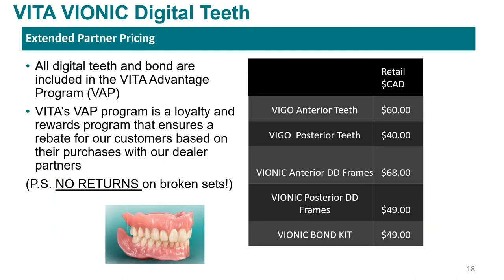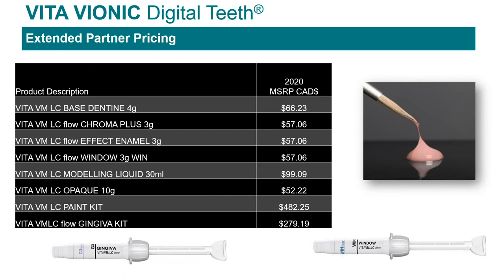To give you an idea on pricing — this is our retail pricing for the teeth and the bond. Of course, depending on your lab, your pricing could be a little better; that's something you'll need to talk to your local sales rep or dealer about. This is the MSRP for our VMLC and light-cure products as well. Some of this stuff comes together as a kit with several different colors, or the gingival kit, which comes with all five gingival colors and a window plus a couple other things.